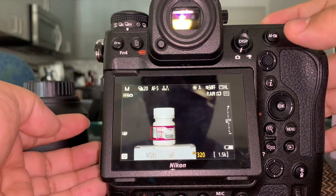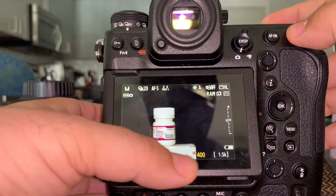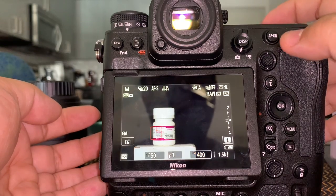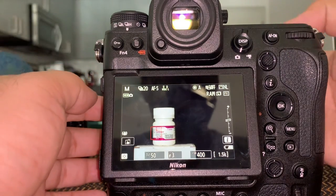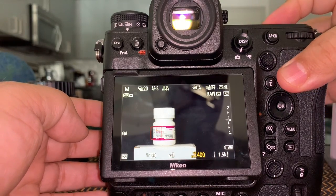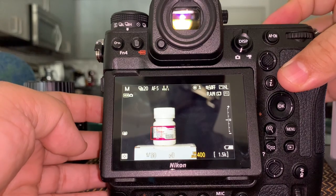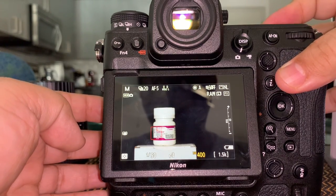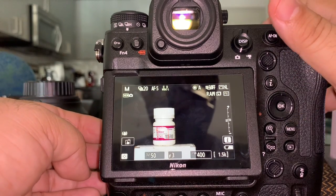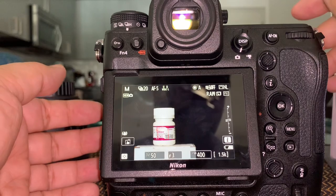ISO is very important. With the front wheel you can change the ISO, and you can see the exposure changing because of the exposure triangle: shutter speed, aperture (f-stop), and ISO. If you increase the ISO you're increasing the sensor sensitivity. With the other wheel, while pressing the ISO button, you can switch between auto ISO and manual ISO. Auto ISO sets it automatically for correct exposure. I like to leave it on manual, but if shooting birds or fast action outdoors I might switch to auto ISO.